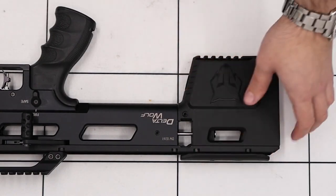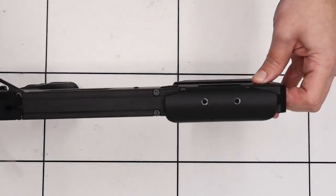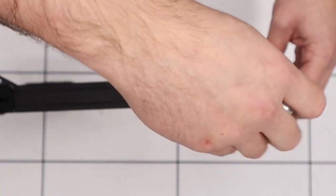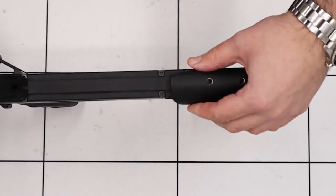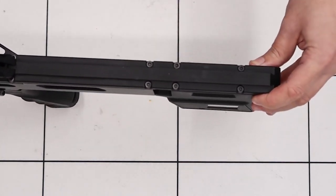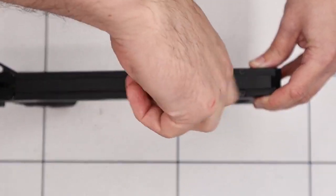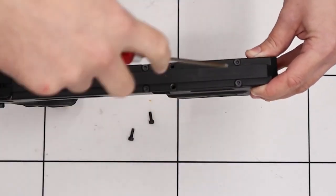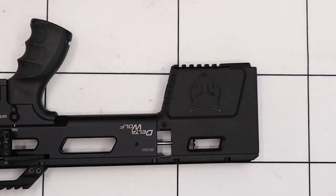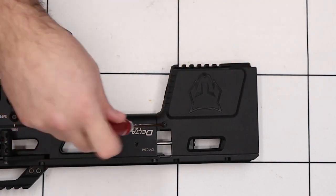Next up, we need to remove the cheek piece in order to gain access to the bolts on top. To remove the cheek piece, we simply need to loosen these two screws here using a 2.5mm Allen key. Once they're both loose, the cheek piece can be slid off, and we gain access to these four bolts here. To remove them, we're just going to be using a 3mm Allen key. With those four bolts removed, we can loosen this grub screw in the side here using a 3mm Allen key.